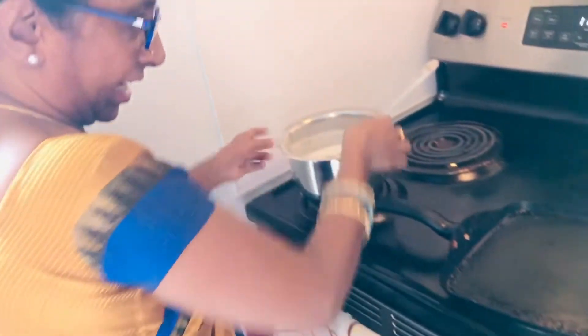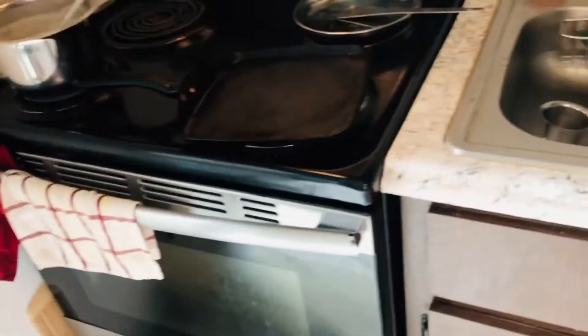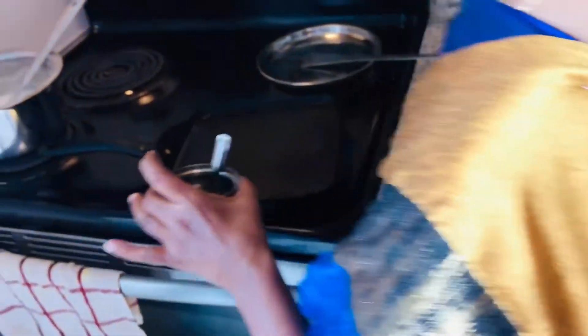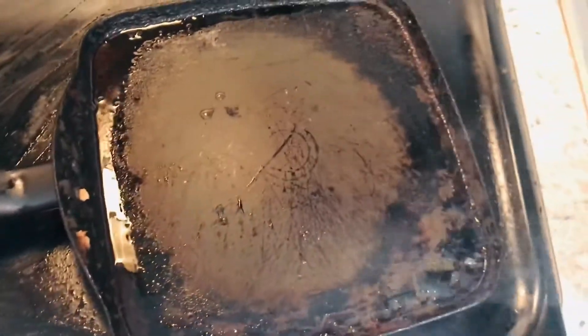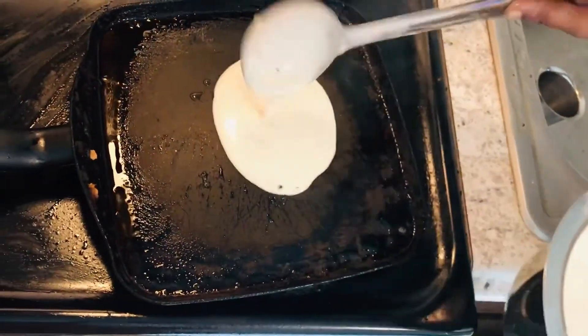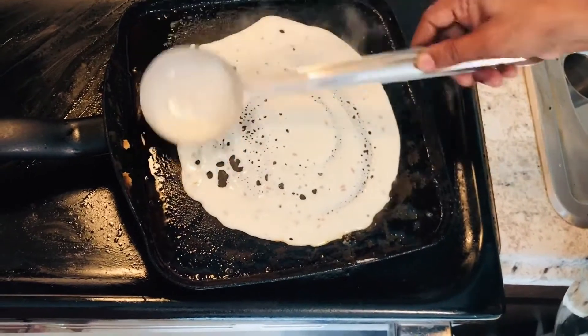The flour is the flour which is the flour. Let's mix the pan up and add to the pan. Add rice. How to make it for the first time, when told to cook them and cook this day.